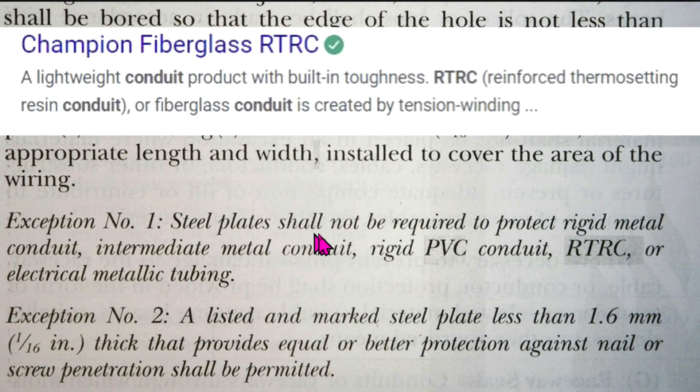Exception number one: steel plates shall not be required to protect rigid metal conduit, intermediate metal conduit, rigid PVC conduit, RTRC (reinforced thermosetting resin conduit), or electrical metallic tubing.